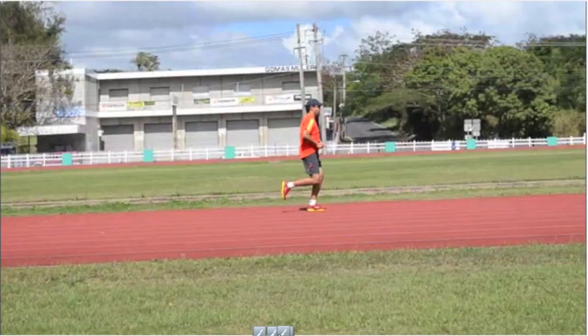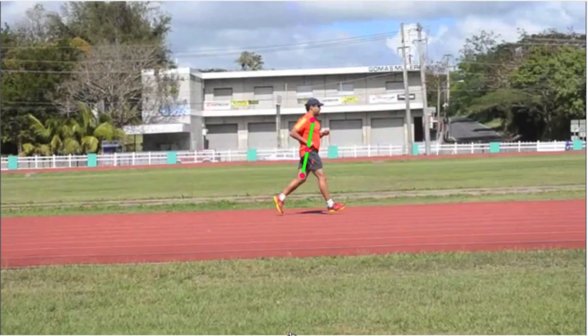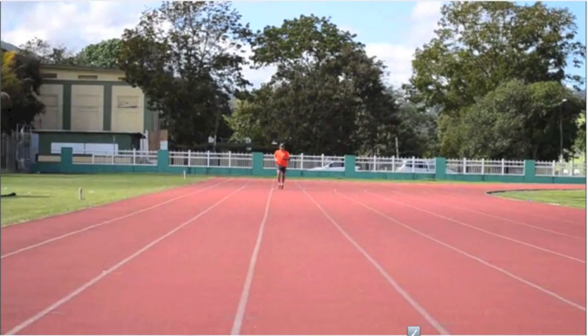Looking at his hip extension on his right, it is actually quite good. You can see the angle there at his hip — the angle opens up nicely. But on his left-hand side, we do not see the same thing. Clearly then, Ed has some sort of tightness, which may or may not be related to an injury. We can see it in his arms and it shows up in his legs and his gait.